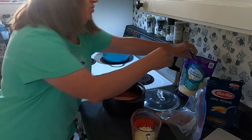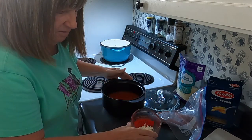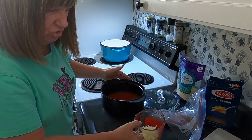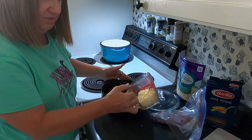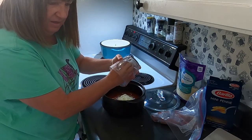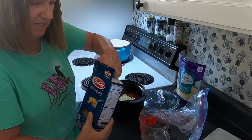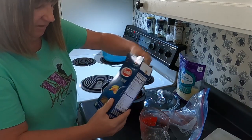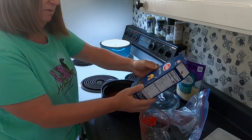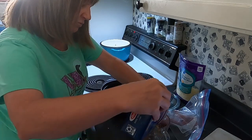We're gonna need a pinch more — pinch more going in there — one cup of mozzarella. And then we need the ziti; we're gonna use penne. It says eight ounces, and here we have oh lord, more than eight ounces. Let's see how much we're gonna put in.